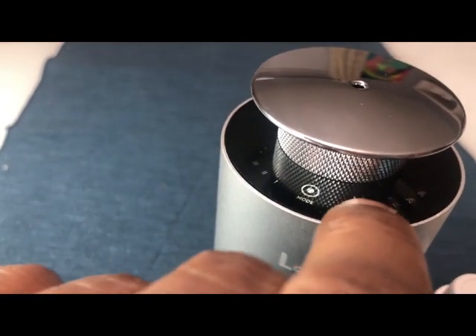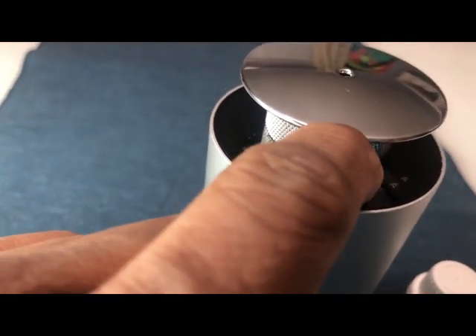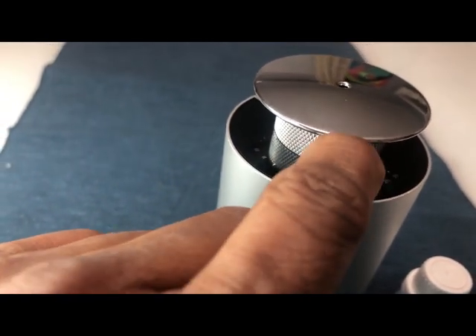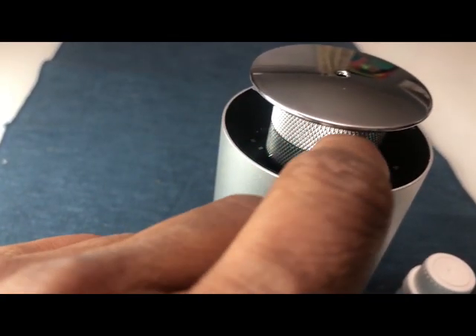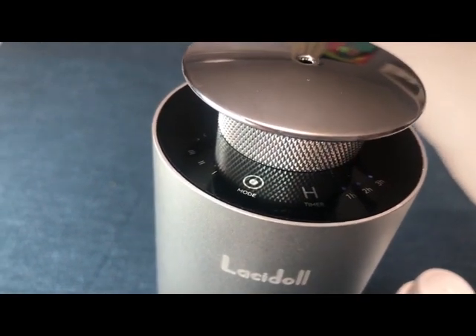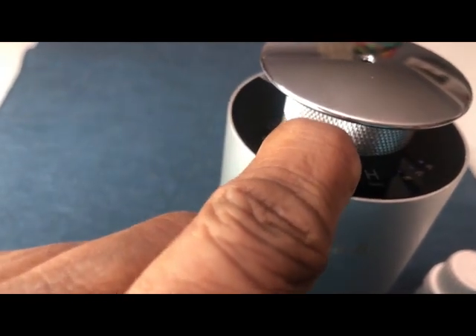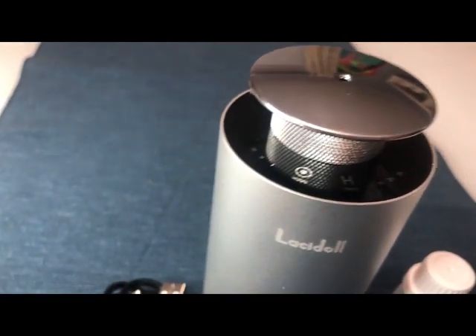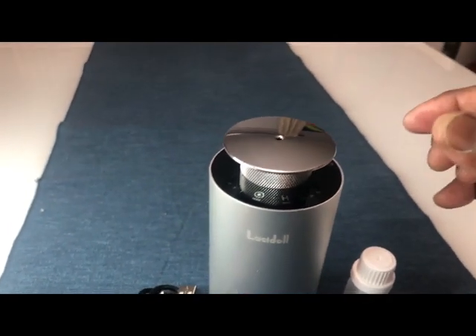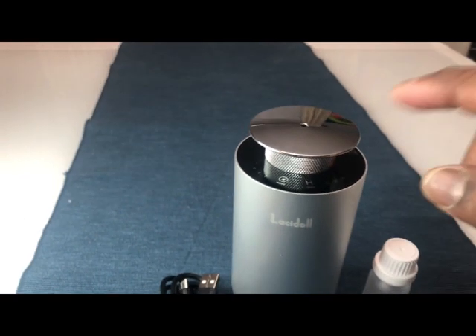To switch off the diffuser, click on the timer and make sure all three buttons are lit. Once all three buttons are lit, press and hold the mode button and it will stop. Pretty straightforward operation.